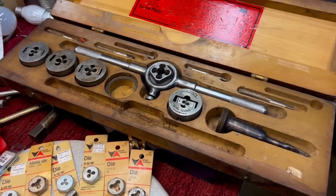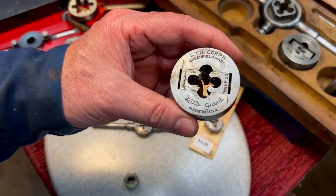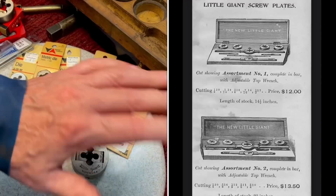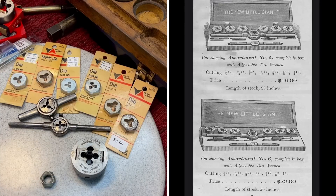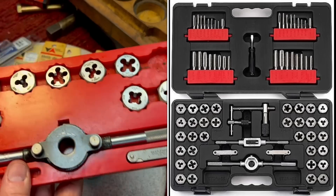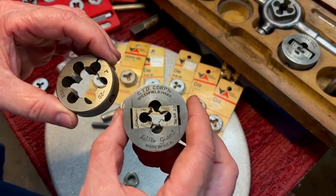Many years ago, almost all tap and die sets looked similar to this — they were adjustable dies. The taps haven't changed too much, but the dies were all split dies, adjustable. They had die holders, guides, and replaceable teeth — those are the dies that cut the threads. Through the years, they cut costs and made sets more affordable, and they started coming out with common sets like today. There's a difference: this is called a solid die, and this is called a split die — you can see it's split here. And this is like an adjustable die; it has two halves.